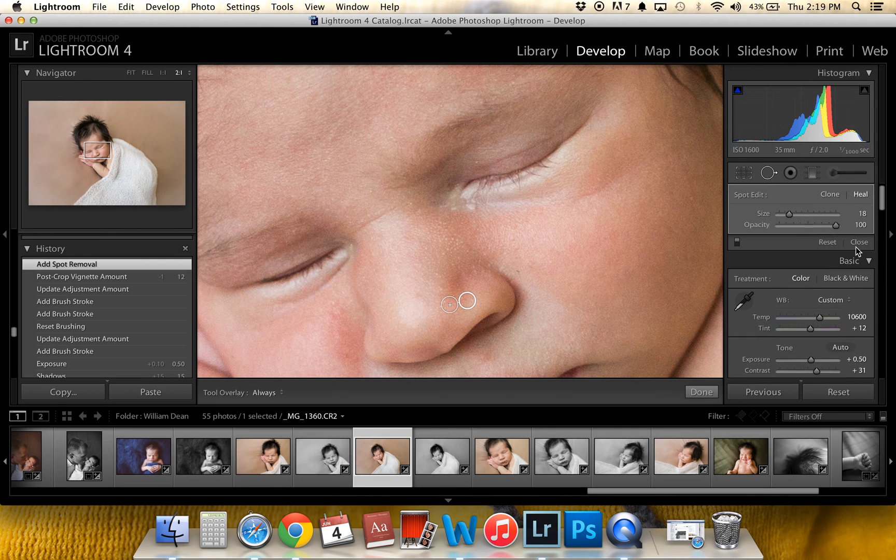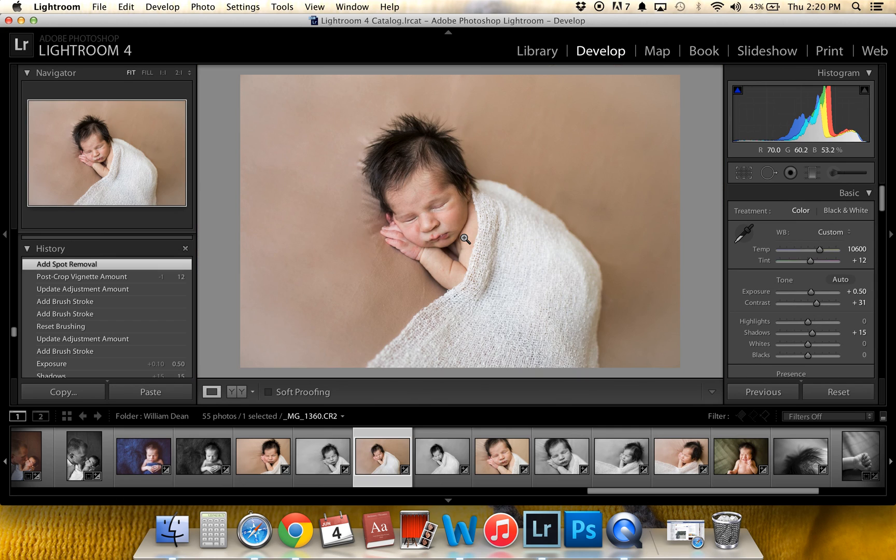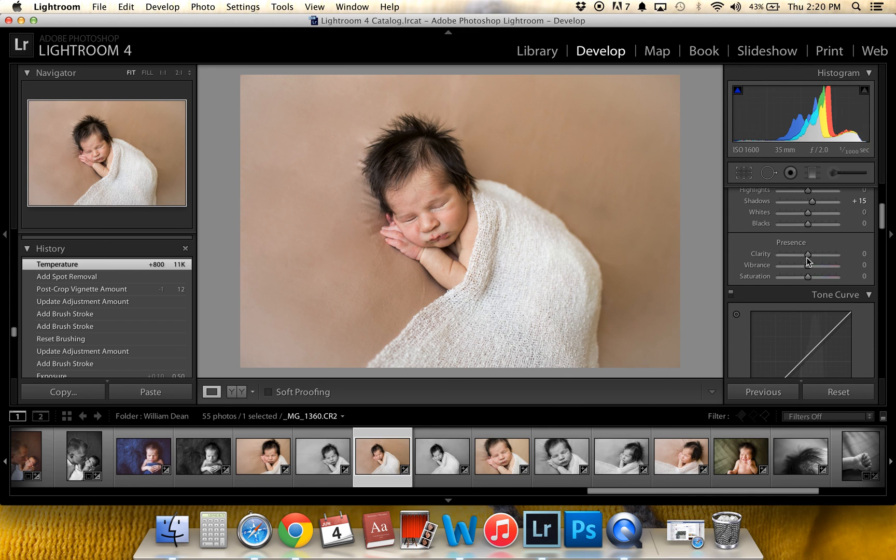That little spot was bothering me on his nose, so we're going to clean that out. I would still go up a little bit warmer with him — that's just my view on images, I like them to be a lot warmer. I'm going to bring clarity just a little bit down to make his skin look a little bit smoother, and that's how I'm going to leave it. Like I said, it's not a perfect example — I just wanted to quickly show you the cloning and healing and have a little bit of an edit. I hope this helps someone. If you have any questions, just let me know. Thanks.